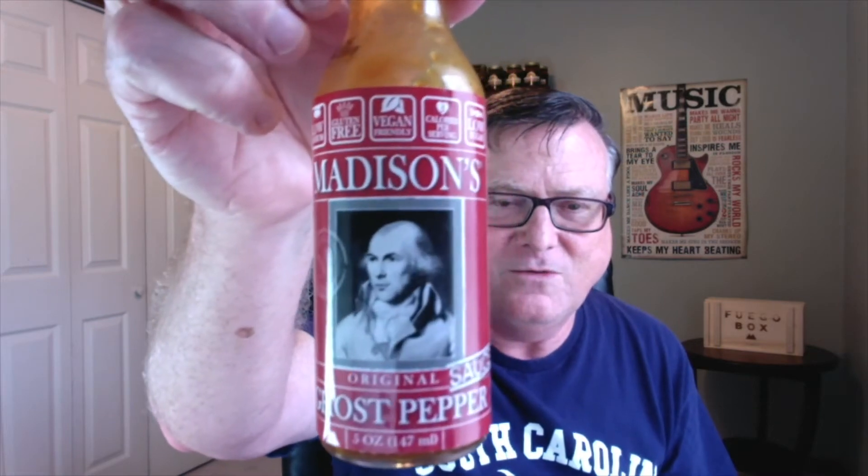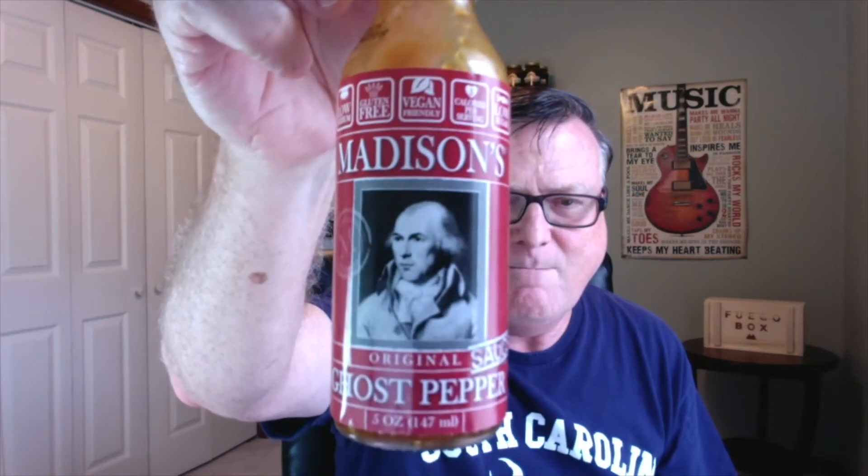Hey guys, how's it going? It's Bill Moore back again with another hot sauce to review for you guys. I have the brand new one from Madison's Original, located out in Phoenix, Arizona. This was sent to me from Brad Child of Madison's Original Hot Sauce, and this is his brand new one — the original ghost pepper sauce from Madison.